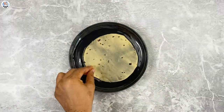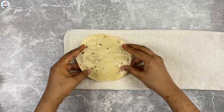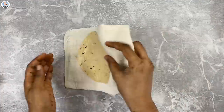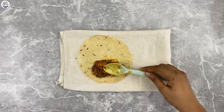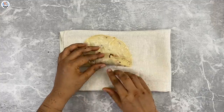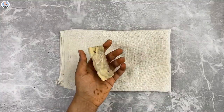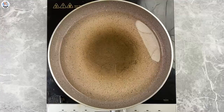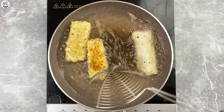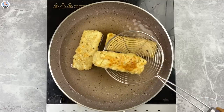Now dip any papad in water for a minute or until it softens. Place it on a clean cloth and wipe off the excess water. Place approximately 2 tablespoons of the filling on one side. Apply the slurry all over the papad, then start folding it like a spring roll. Deep fry for only 2-3 minutes. Flip it immediately or else the papad might get burnt. Transfer on a wire rack or tissue and have it immediately.